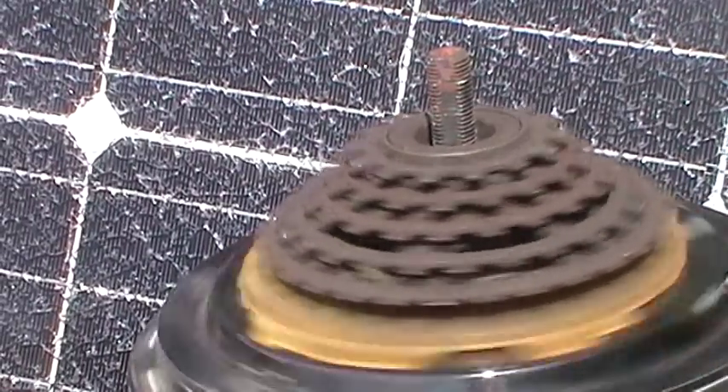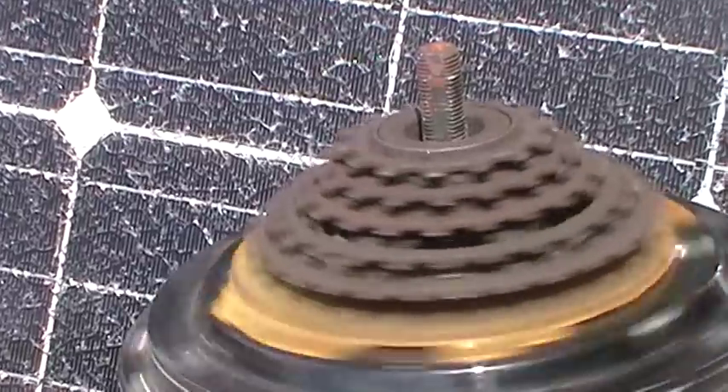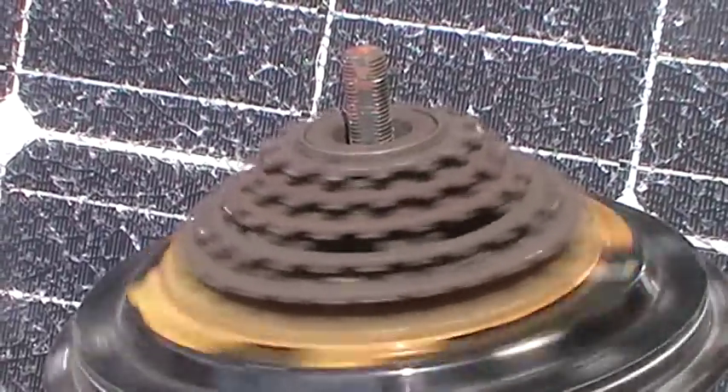I'm going to go get the turbine head and we'll talk about how we're going to do this.